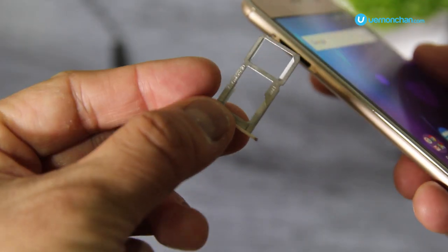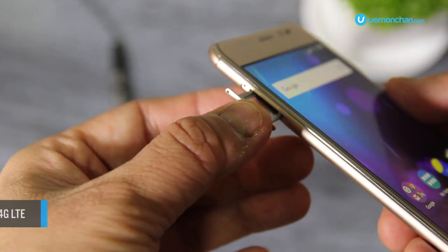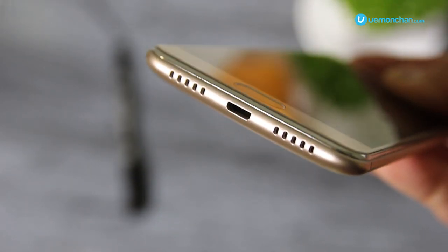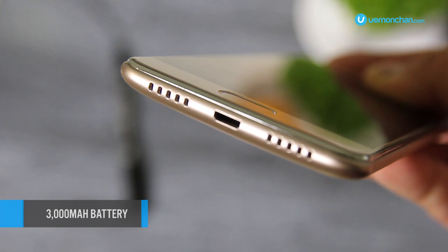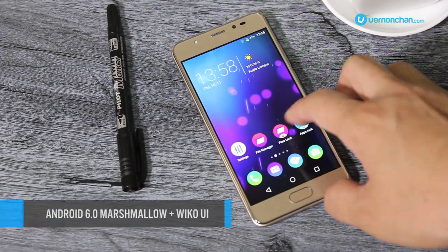The U-Feel Prime is a dual-SIM 4G LTE device that supports nano-SIM through its hybrid SIM tray. Keeping it fired up all day is a large 3000 mAh battery. As with all Wiko phones, this device runs Android 6.0 Marshmallow with a dash of Wiko UI on top.